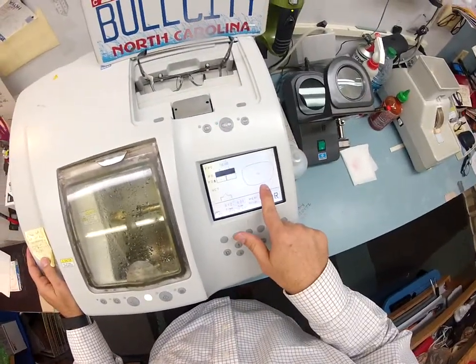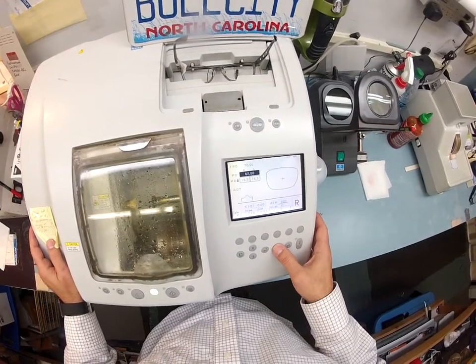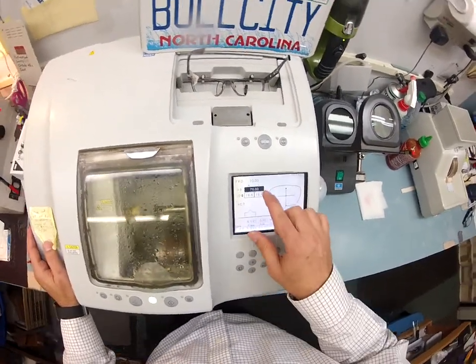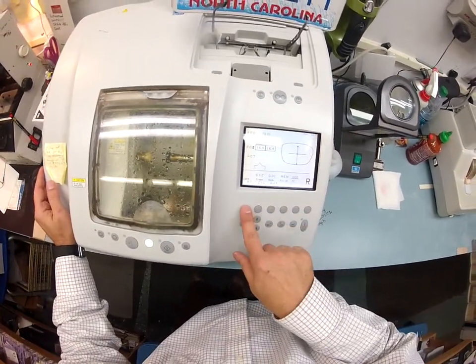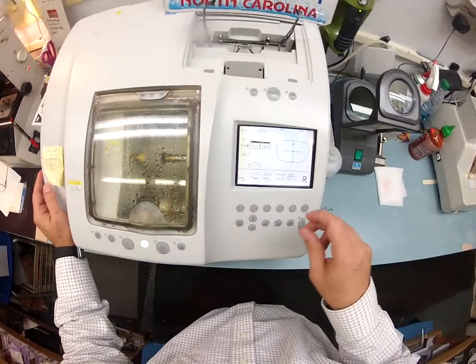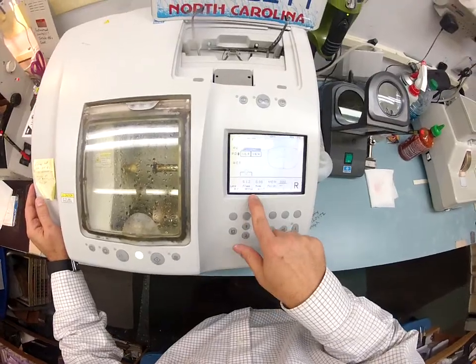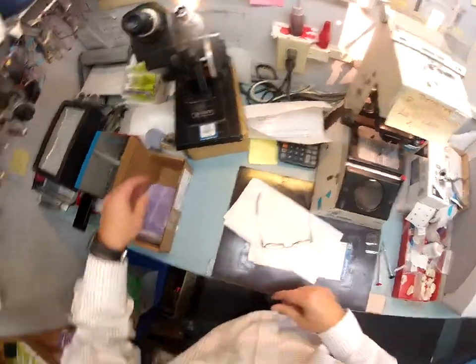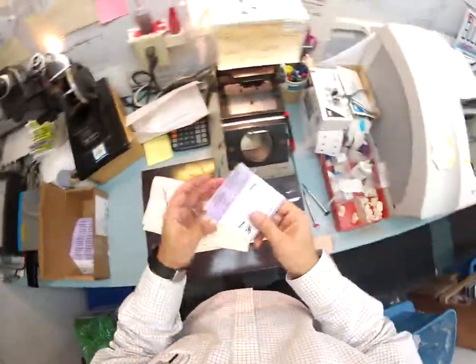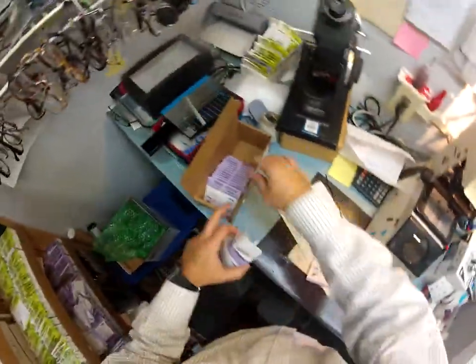I'm going to pull this shape up and match the pupillary distance. For a prescription I would type this in, but this is a non-prescription lens, so I just have it match the frame. This is a polycarbonate lens that I'm going to cut on the soft cycle because of the anti-glare coating. When I first ordered from you I was running low on lenses, so I went out and bought another 20 pairs.